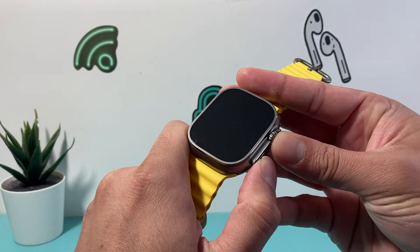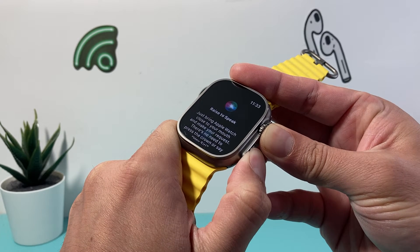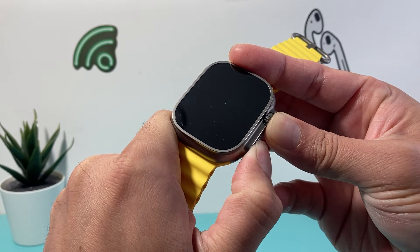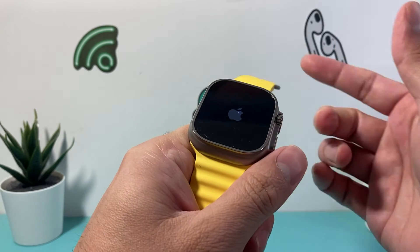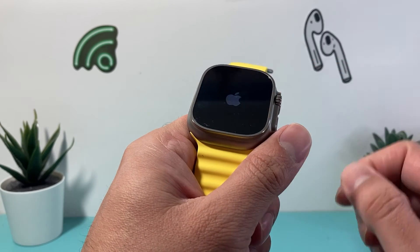So let's go ahead and press and hold. As you can see, I'm pressing and holding both of the buttons at the same time. Just keep holding — it has to be at the same time — and we're going to wait for the Apple logo to appear. Once I see the Apple logo, I let go of it. It was on the Apple logo screen; it took about five seconds or so for the black screen to show the Apple logo.